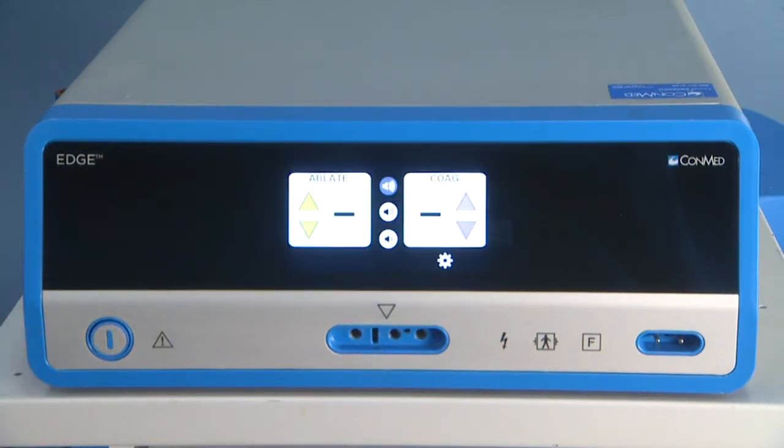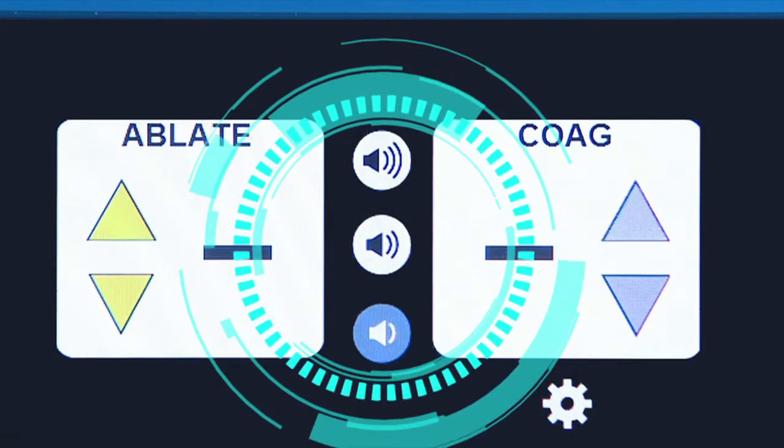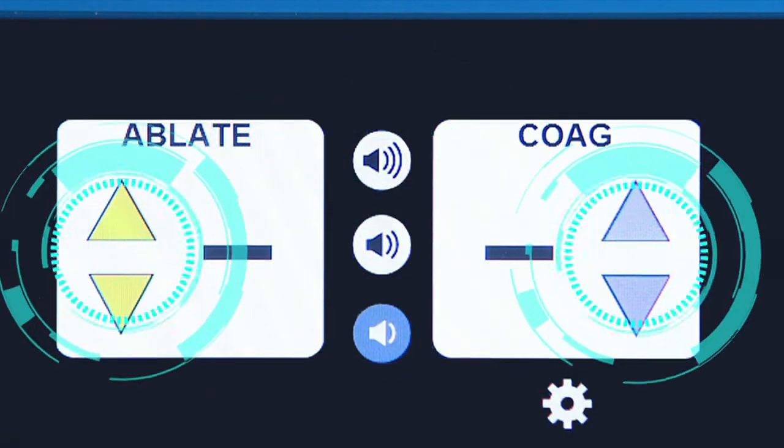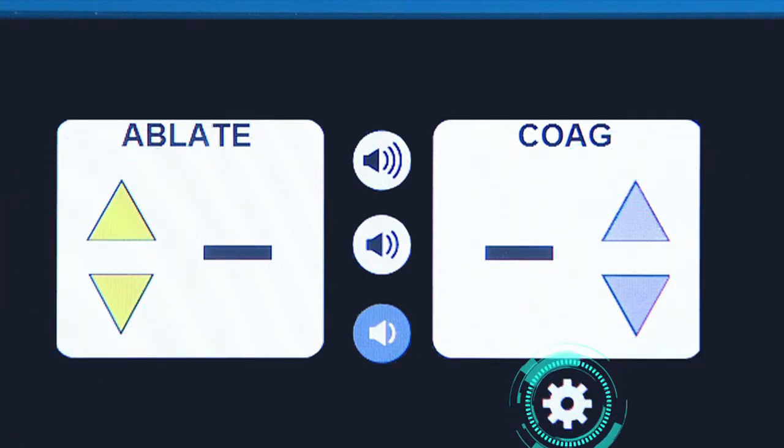You'll see the touch screen interface come to life, which allows you to easily select a preferred volume level for alerts, quickly adjust ablation and coagulation power levels, and promptly access system settings.